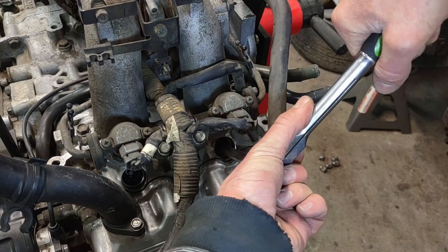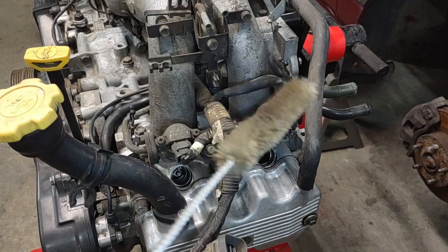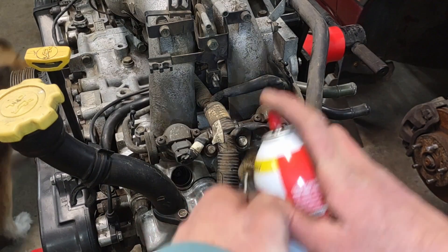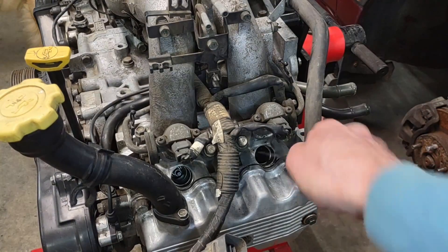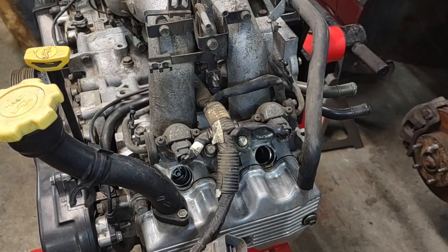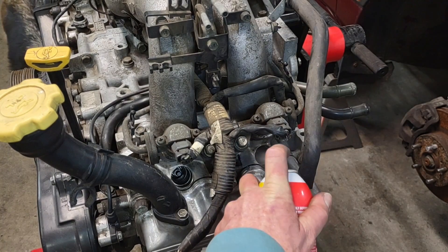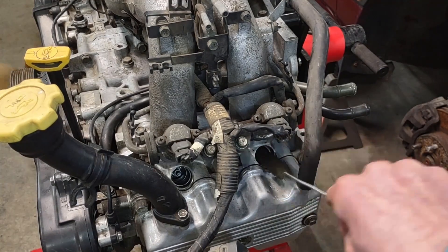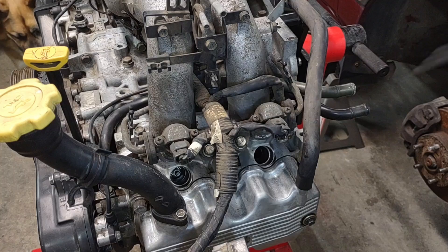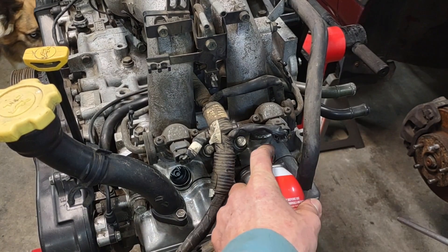Once you've finished running the tap down there and getting all the new threads cut, go ahead and clean some of this grease and whatever metal shavings are left down there. Just a simple bore brush — like a $3 kit from Harbor Freight. And if you have an air compressor, I recommend getting in here and trying to blow whatever you can back out.